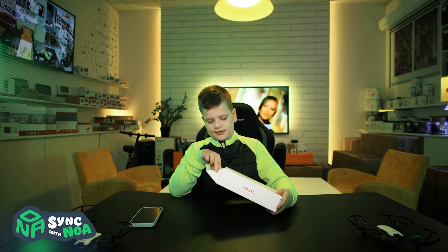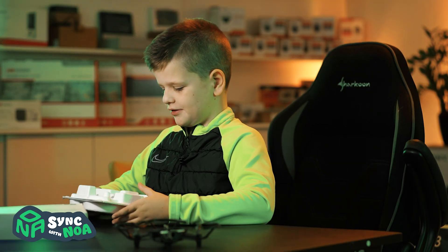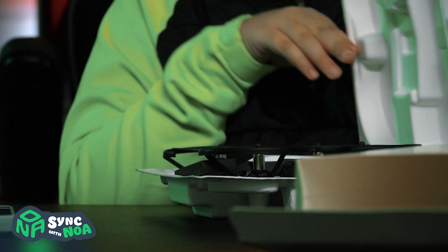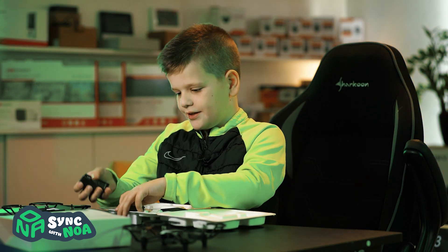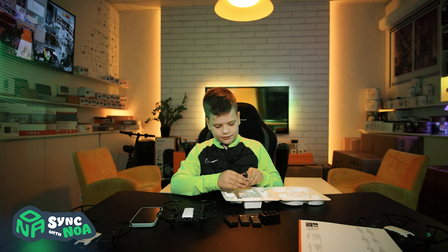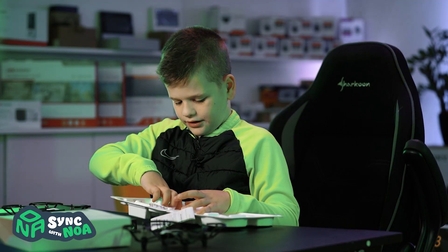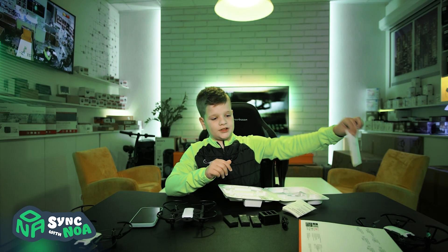It's good that I didn't tear the box — it's not really good to tear boxes. Let's see what we got in here. Here's the drone. Here are the three batteries. And here's the charging port. And here's a USB cable. And here are all the instructions. No one needs instructions for drones.